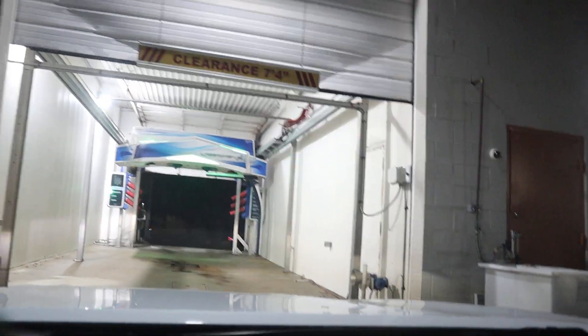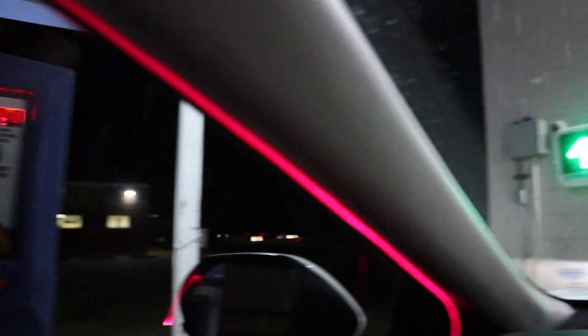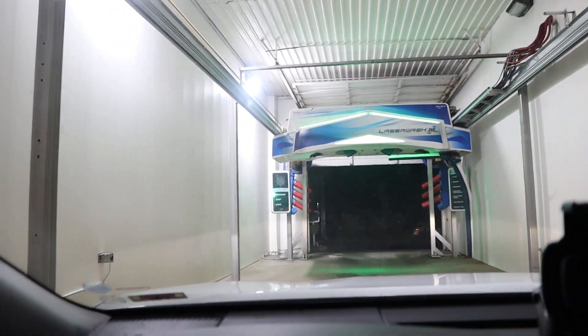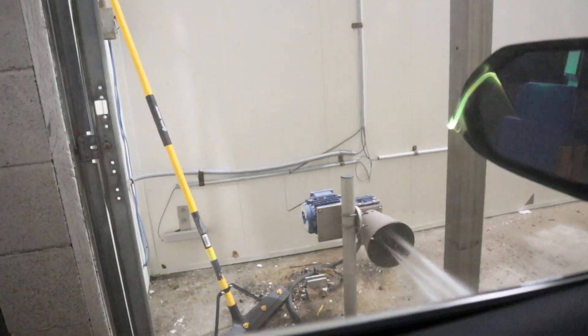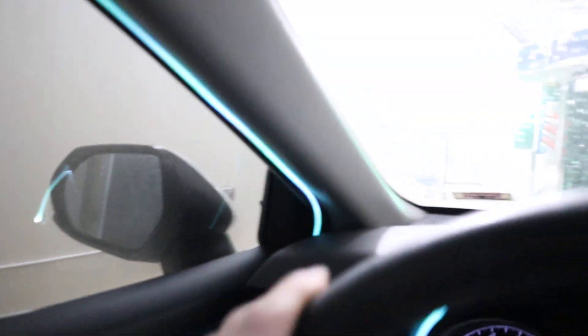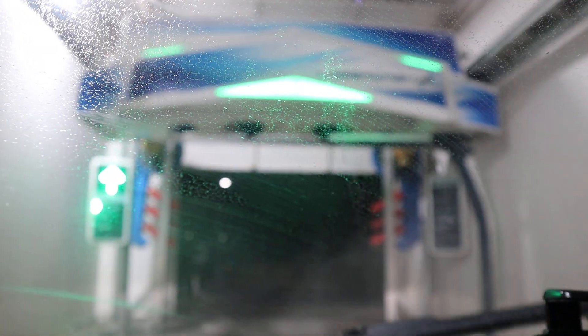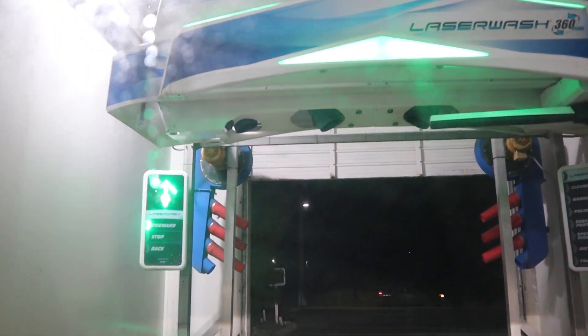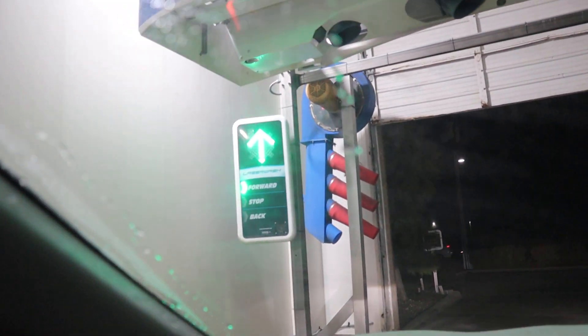Thank you again for your car wash. That was the first time tapping to pay for a car wash — I'm not going to lie. And that's why I like to have it on manual focus, so as soon as water gets on the windshield, it focuses on that instead of the machine.